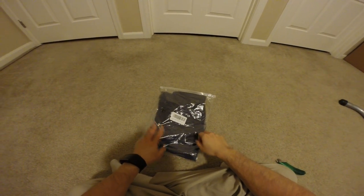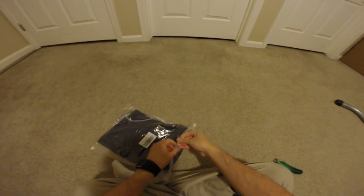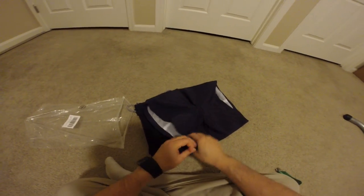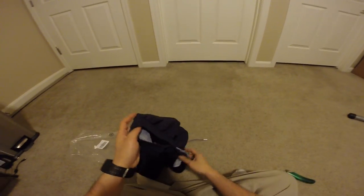Hey guys, this is Robert and I'm going to check out these Borshaw Chorts. It comes with a bag, some fluff here and there, so here it is.